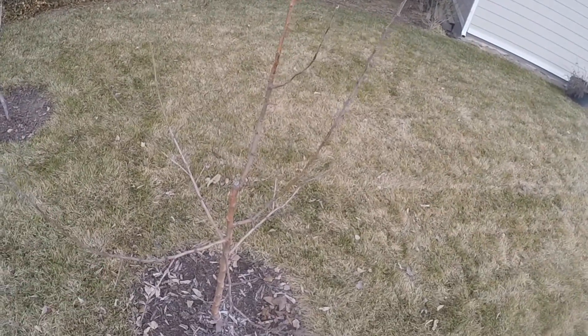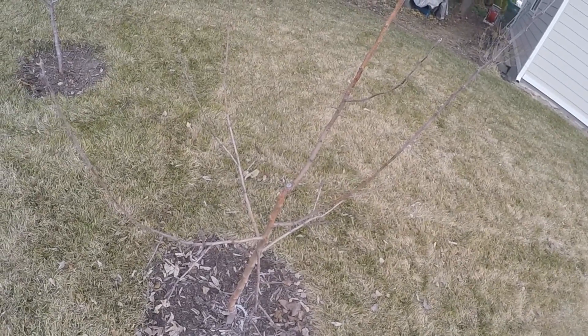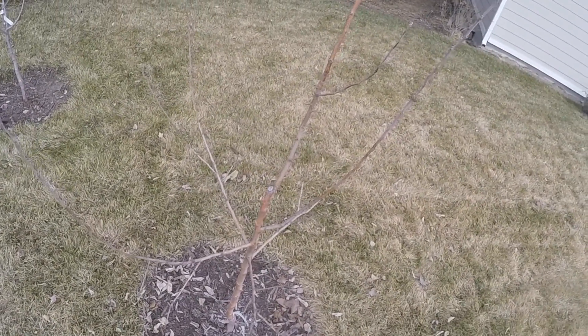We want to get rid of any diseased wood, any dead wood, any branches that are facing down that would be shaded by our scaffolding, and any branches that are facing in.